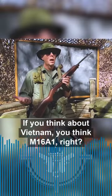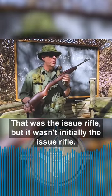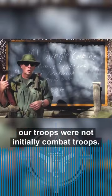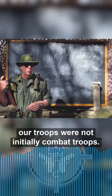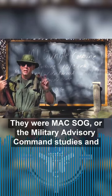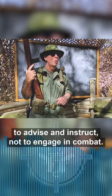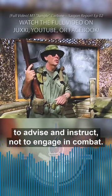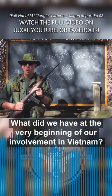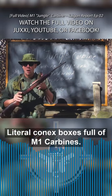If you think about Vietnam, you think M16A1, right? That was the issue rifle. But it wasn't initially the issue rifle. When we started sending troops over to Vietnam, our troops were not initially combat troops. They were MAC SOG — the Military Advisory Command Studies and Observation Group. The first Americans to go to Vietnam were there to advise and instruct, not to engage in combat. What did we have at the very beginning of our involvement in Vietnam? Literal Connex boxes full of M1 carbines.